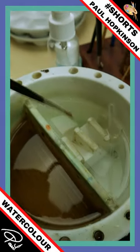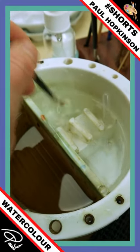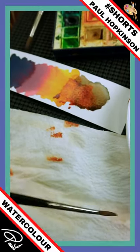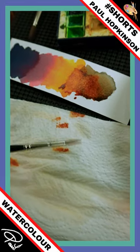Then over to the clean side and do the same again — again not going right to the bottom, trying to avoid the bottom of that well. And then back to your kitchen roll, give it a quick swizzle on there as well, just drag it through. You end up with a nice clean brush.